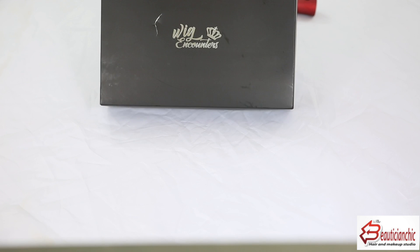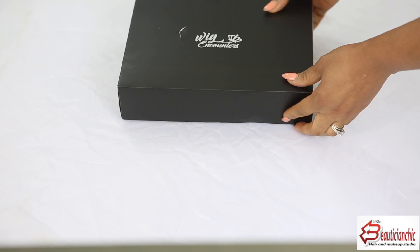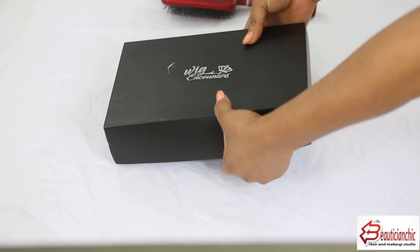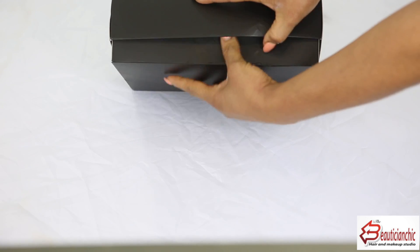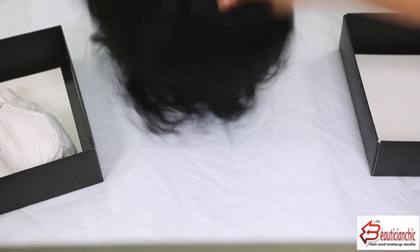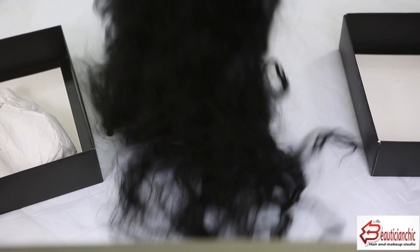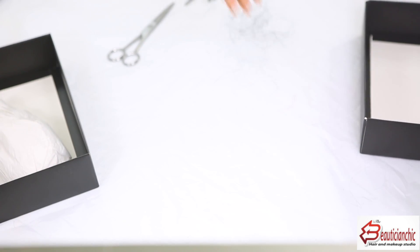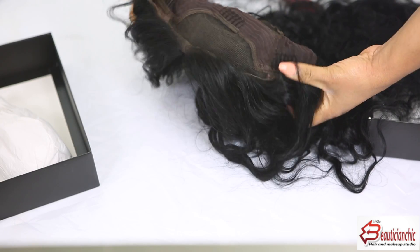This hair came in a beautiful box. Inside the box is the wig itself — look at that wig. When I combed it, it felt so good and soft, with just a little bit of shedding. It's a glueless wig, so you can use the comb that comes with it to make it stay without actually gluing it down.